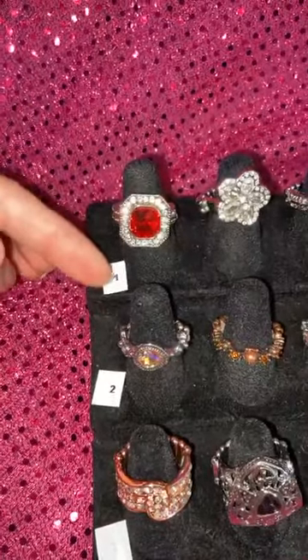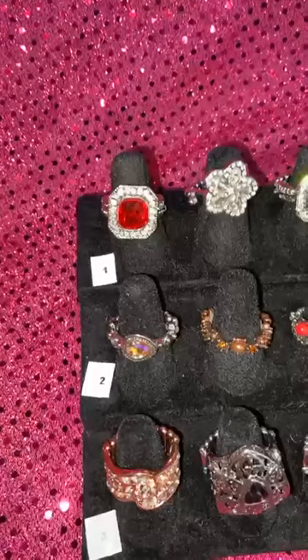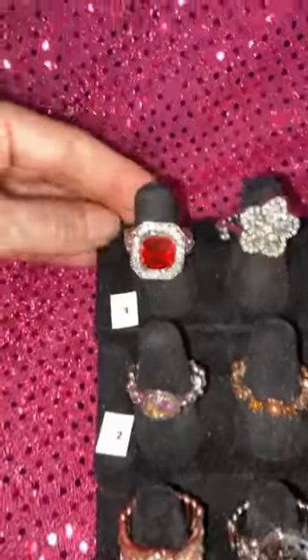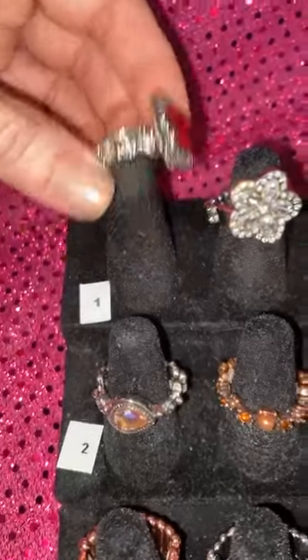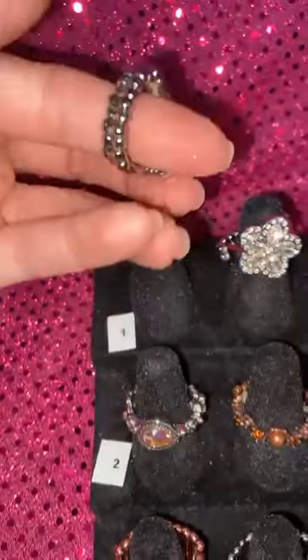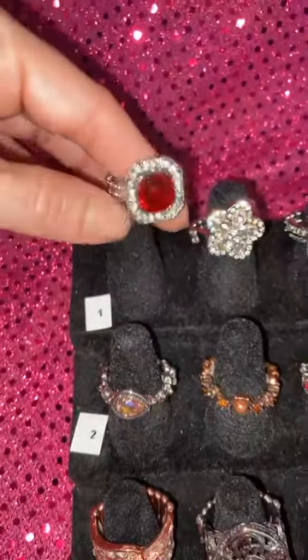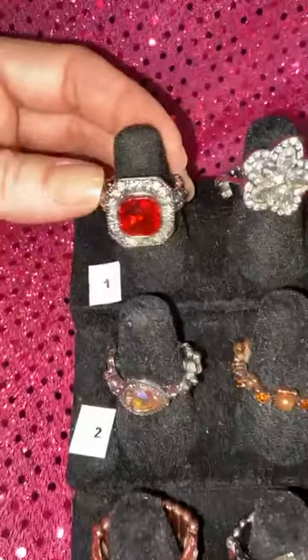If you'd like the item, just comment the number in the comments below. Here we go — let's take a look at this beautiful cushion cut. This is number 11. There are two of these; this is the red version. Look at that gorgeous halo — does this not look super antique? I love it. That's number 11.